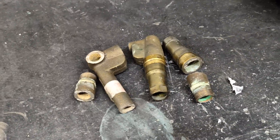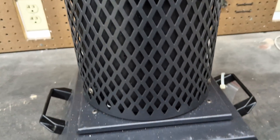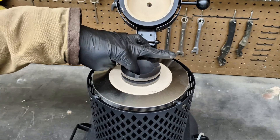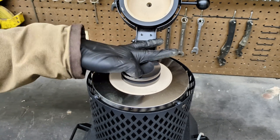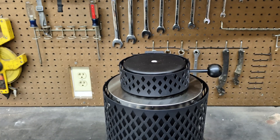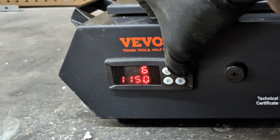I'm going to melt down these brass fittings in my new Vever electric furnace. I used this last week for the first time, so this will be the second time. The first time I melted down aluminum, so today we're going to find out how well it melts down brass. If you guys are interested in getting one of these for yourself, I do have an affiliate link in the description below, along with a 5% coupon code.